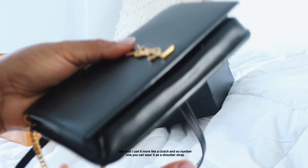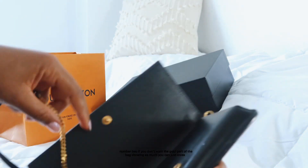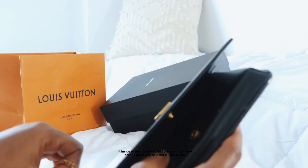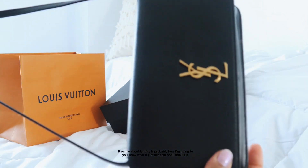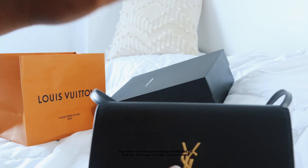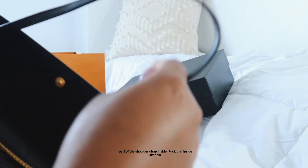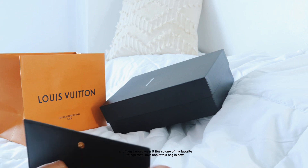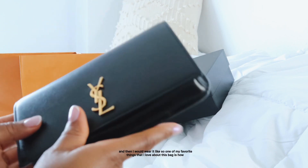I use it more like a clutch. You can wear it as a shoulder strap, or if you don't want the gold hardware showing as much, you can tuck the strap inside the bag so you're just left with the black side. The third way I wear it is to tuck the whole shoulder strap inside and carry it as a pure clutch.